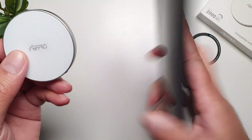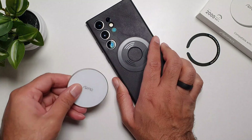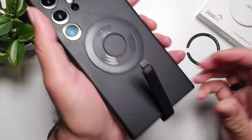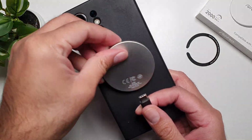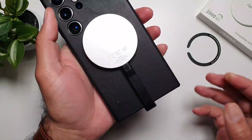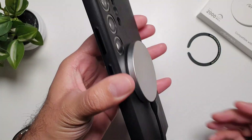Now I'm going to connect it to my S24 Ultra. On the back I have a MagSafe connector, so I'm going to connect it using this cable — and you'll see how easy it is. There you go — just like that it connects to your phone, and it has a strong connection so it's not going anywhere.